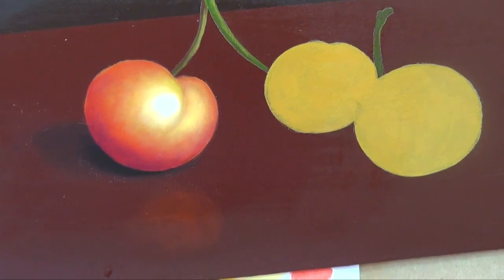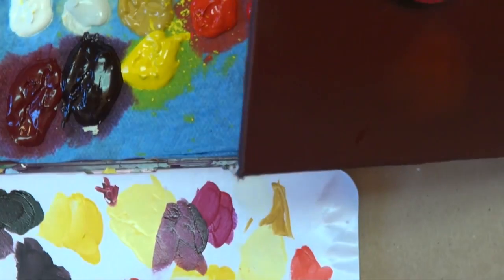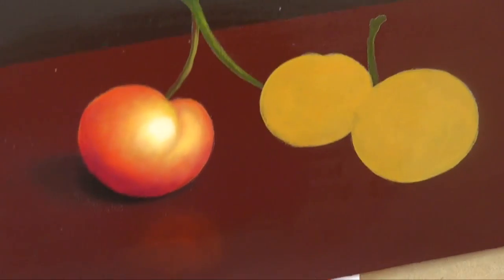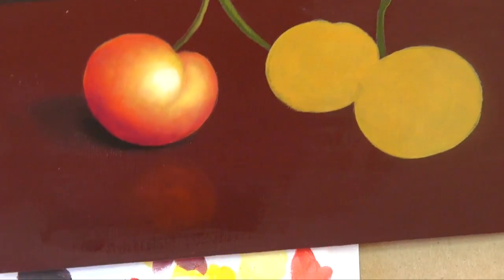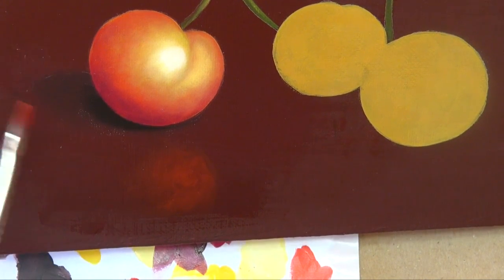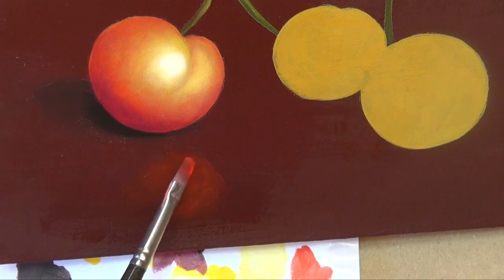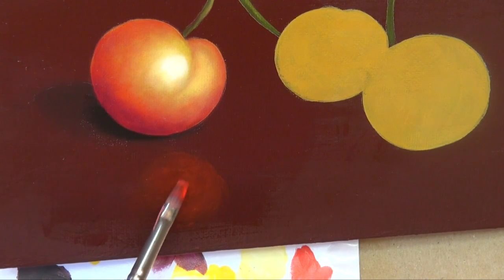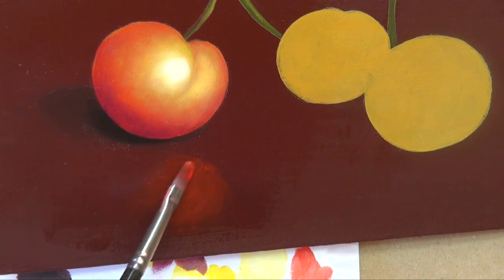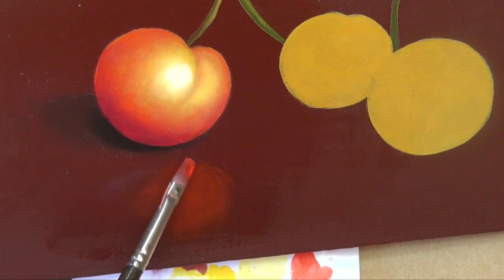I'm going to add a little bit more red on the foreground. Clean out my brush, put some extender medium in it. It dried, but it's good to just build this color up. A couple of things to remember when you're painting a grouping: try not to have them look all exactly the same. Have one a little darker, one a little lighter, one a little more yellow — variety is good.